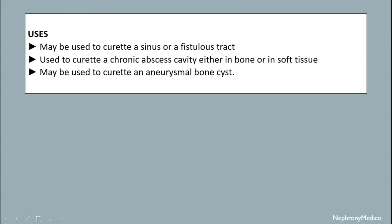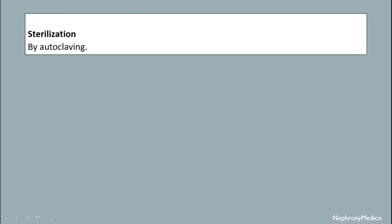Its uses: it may be used to curate a sinus or a fistula tract. It is used to curate a chronic abscess cavity, either in bone or in soft tissue. It may also be used to curate an aneurysmal bone cyst.